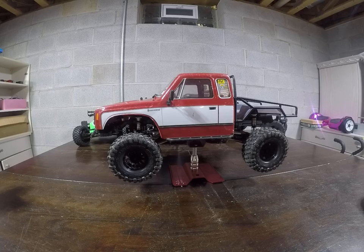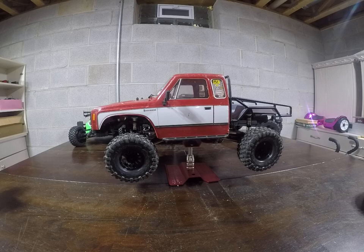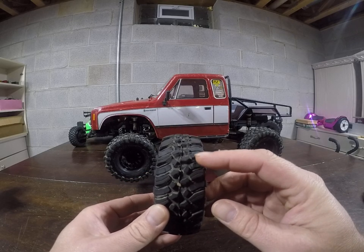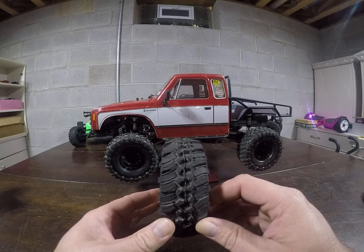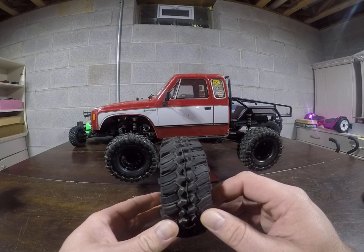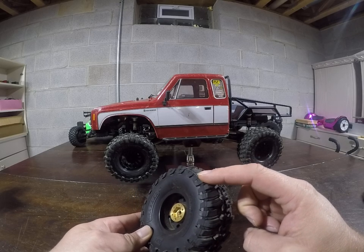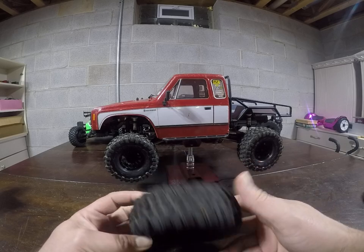The original truck came with General Grabber tires and even though they look very scale, they do not perform well at all. One thing I did was alter the tires by cutting some of the lugs off, and it actually made a huge difference. I kept every other long lug and cut a lot of the center hubs off — feels like it grips better, climbs better, does better in mud. On the side lugs I also did every other one, staggering with the long ones cut off, and it bites on the side of the tire when you're up against a rock.